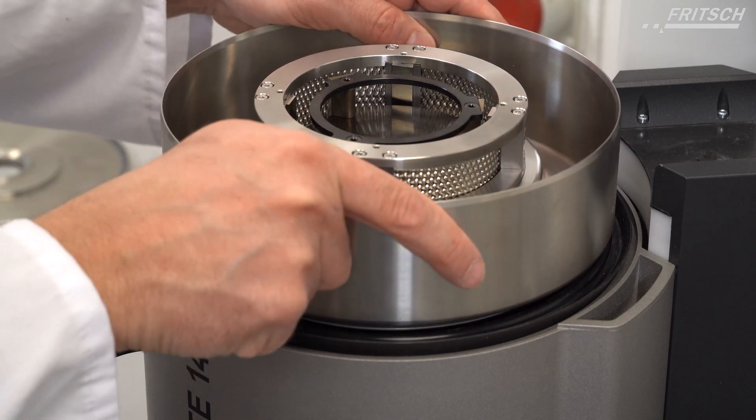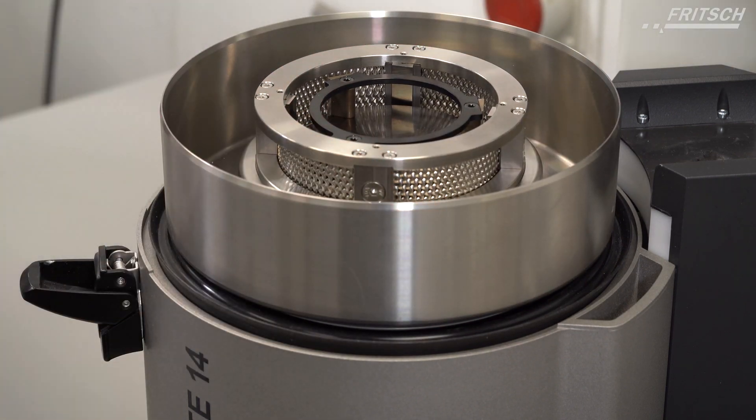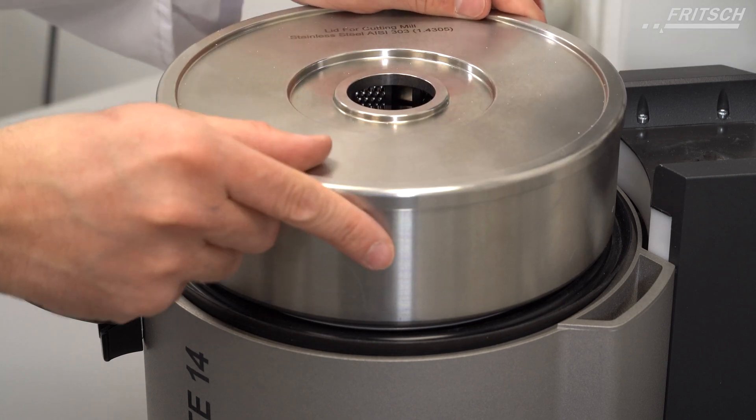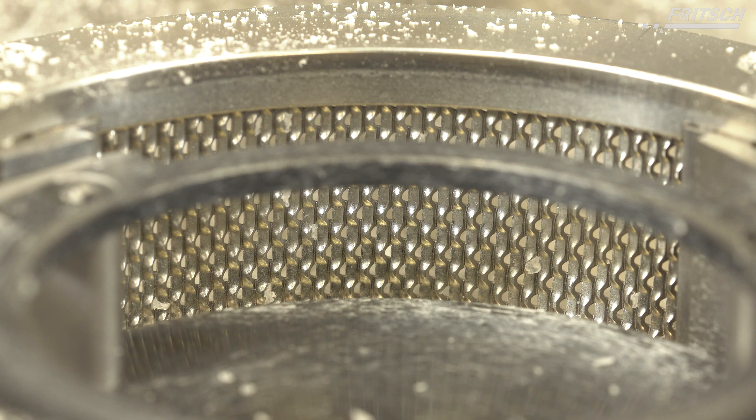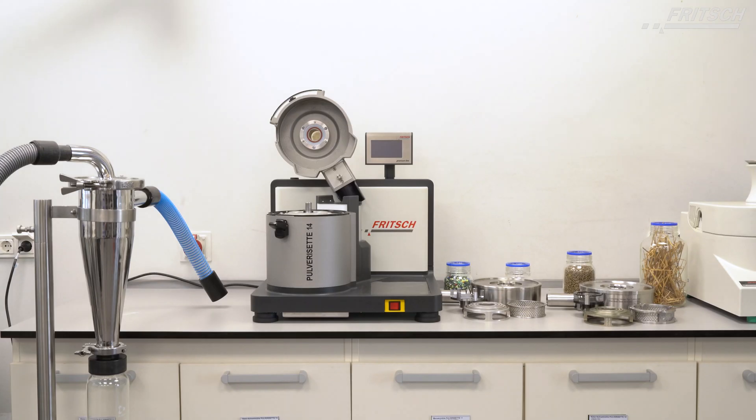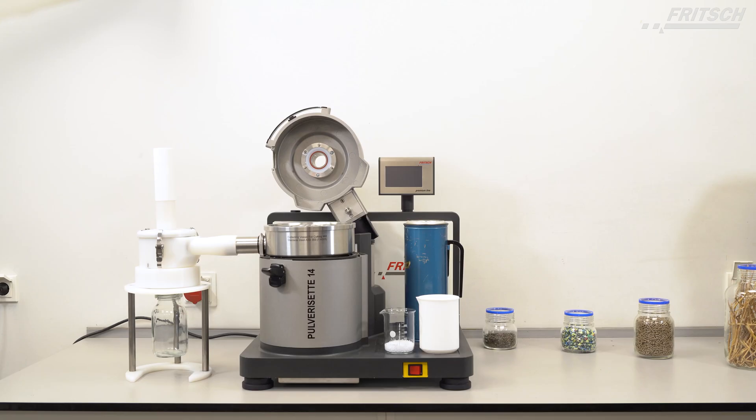The cyclones are ideal for temperature sensitive samples and materials which are otherwise difficult to grind finely, such as electrostatically charged plastics or powder coatings. Fritsch offers two models: the high performance cyclone separator and the small volume cyclone separator.